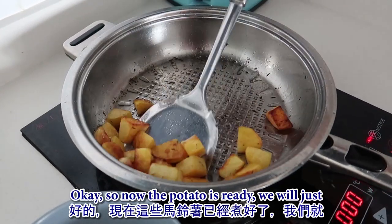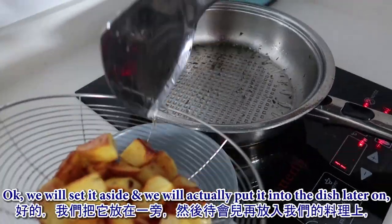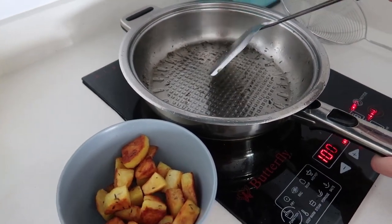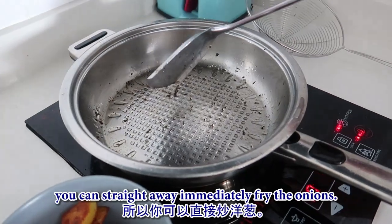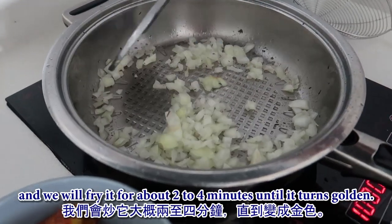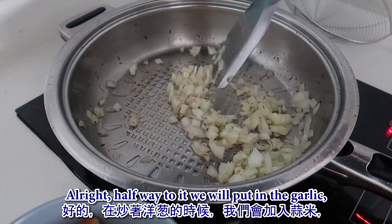The potatoes are ready and golden brown, so we'll drain them and set them aside for the final preparation. There's no need to rinse the pan since it's still greasy with flavoring from the herbs. Straight away, fry the onions for about three to four minutes until they turn golden. Halfway through, put in the garlic.